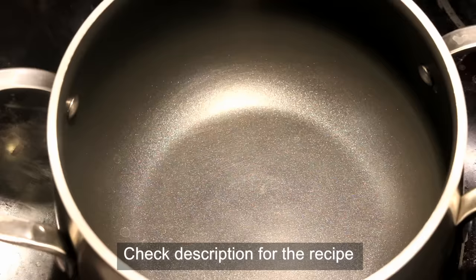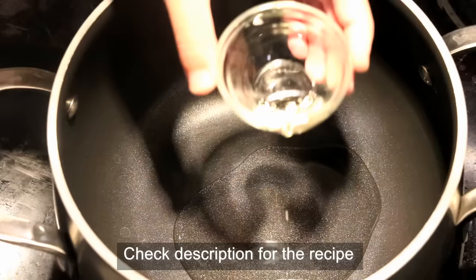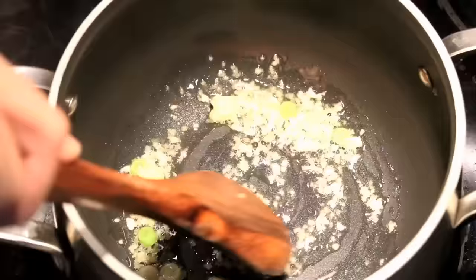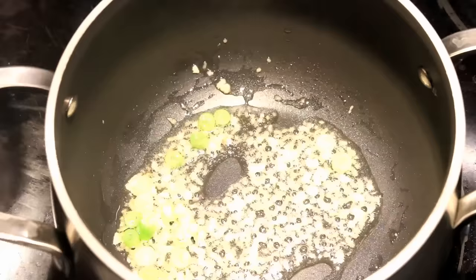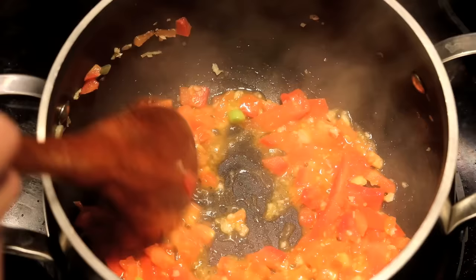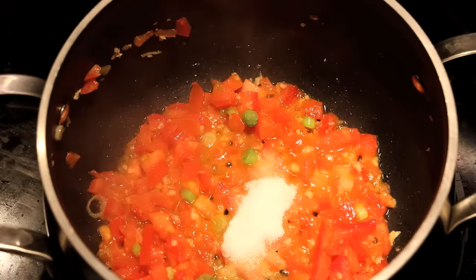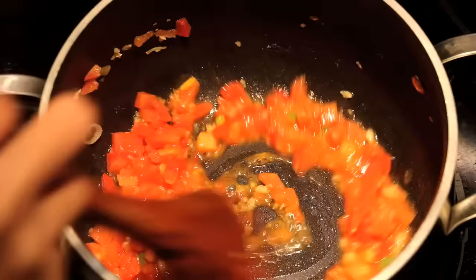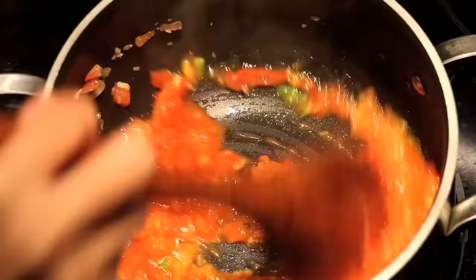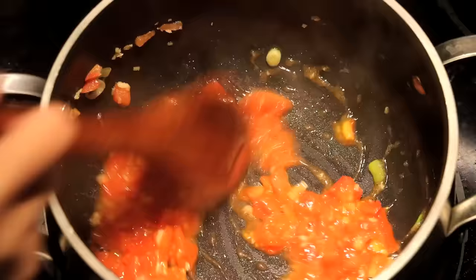Add some oil to the pot along with some aromatics: grated garlic, grated ginger, and a little bit of the white part of the spring onion. Stir them until fragrant, then add in the diced tomato and sauté for about a minute — you will see it become saucy. Add some sugar and salt to taste. If you want to be creative, you can add some protein at this point, such as minced meat or tofu slices, but I just want to keep this soup simple.